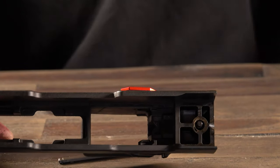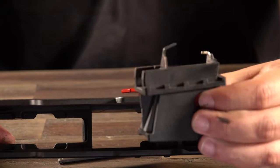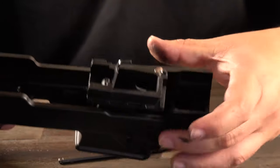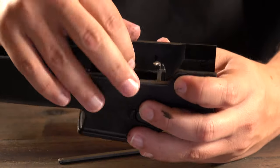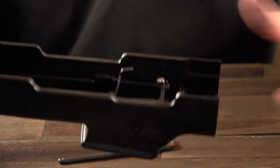Now that the Ruger mag well is out, we have our Glock mag well and we're just going to drop that right in. Again, depress the mag release, drop it in, release the mag release, and the new Glock mag well is in place.